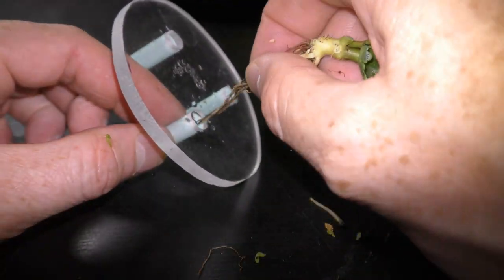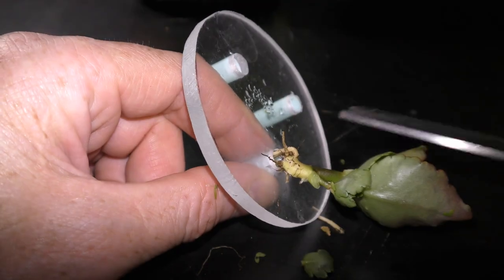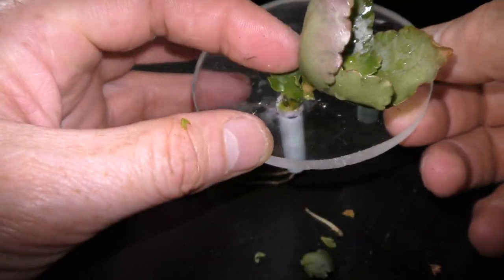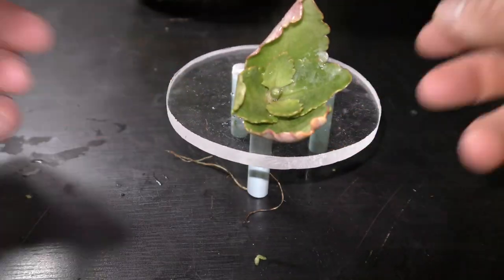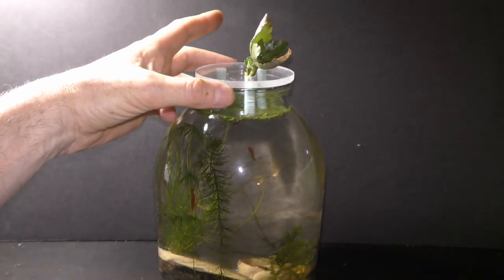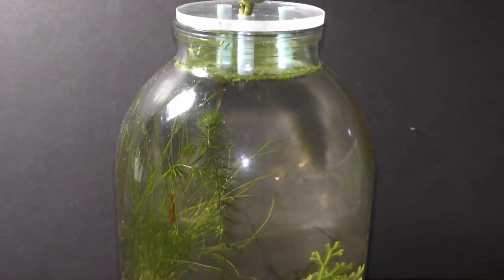Pull all roots through the hole, keeping all leaves above the base. The roots should hang out through the bottom of the straw. Let's put the base on top of an aquarium — make sure the ends of the roots hang in the water, but the straw should remain above the water level.